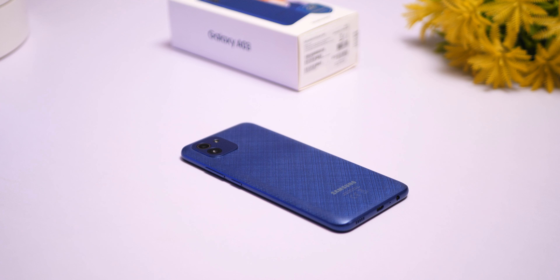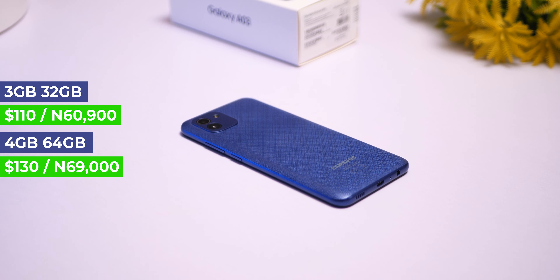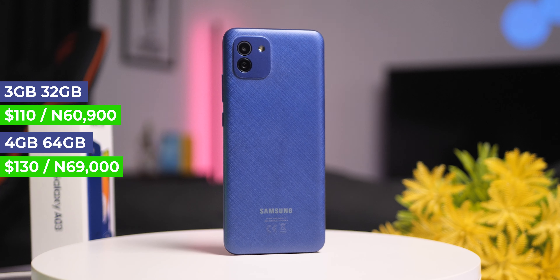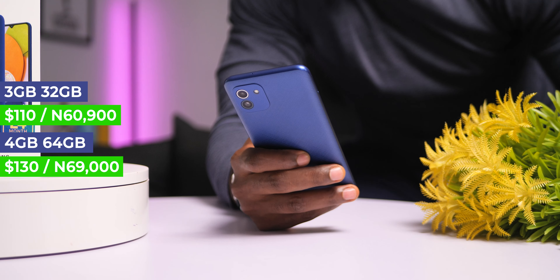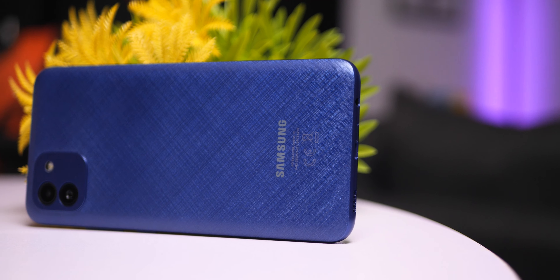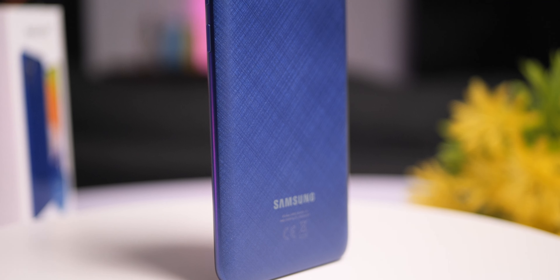The Samsung Galaxy A03 is decently priced at 60,900 Naira, or around 110 to 120 dollars. For that price, you get a nicely designed device which comes in two options for this region: either 3GB RAM with 32GB storage, or 4GB of RAM and 64GB of internal storage, which is what I have here. The design language has changed to resemble the S variants of the entry-level A series, shaped more like the A03s.